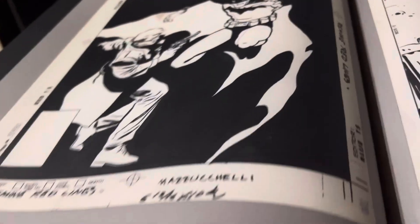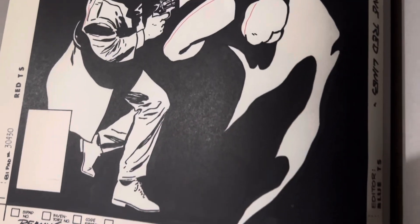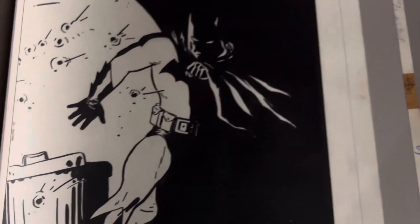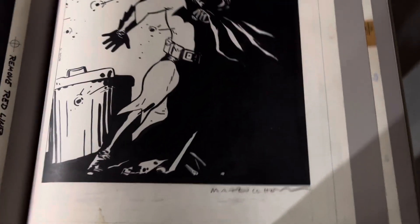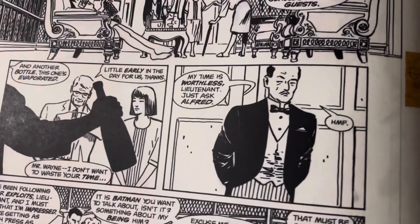Here we go — look at that, beautiful cover. A little bit of red lines in his legs. David Mazzucchelli is so talented, just so good. Look at this detail here.